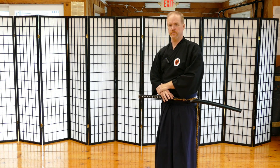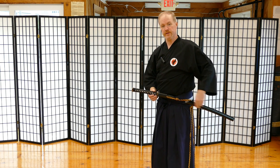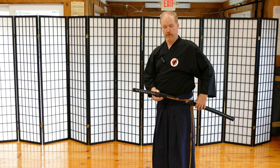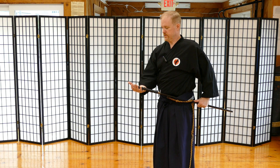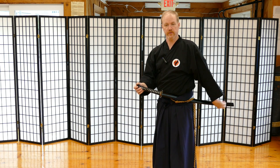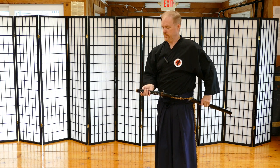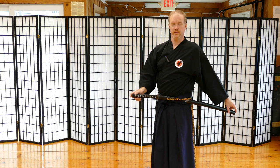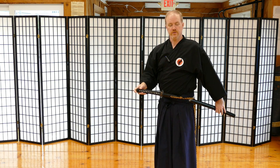First I want to talk about the orientation of the sword inside the obi. You're going to notice that my sword has the blade up, and the curve or the sori is sort of pointing upward as the sword slopes down to the ground. Older arts and some arts still to this day have the curvature of the sword going towards the ground. In the early 1600s, a person by the name of Hasegawa Aishin came up with the idea of shortening the sword to the length of what you see now — the katana — and also having the blade up.